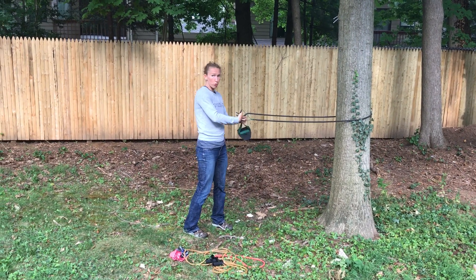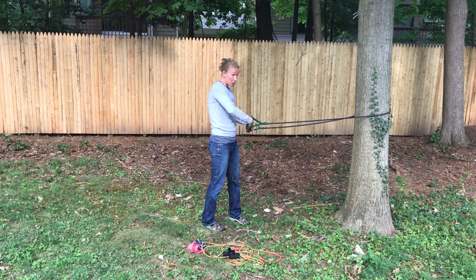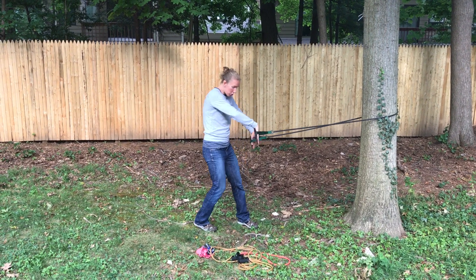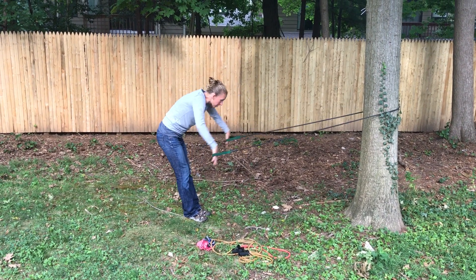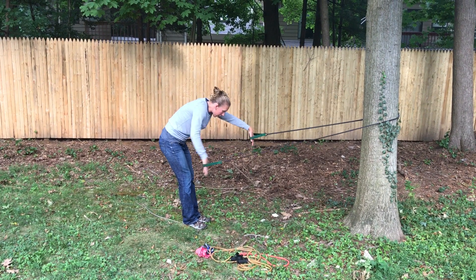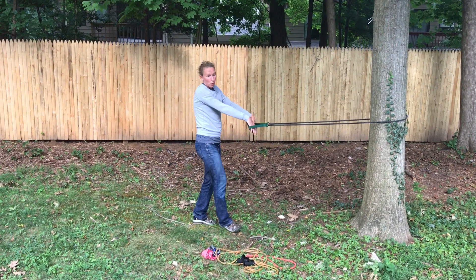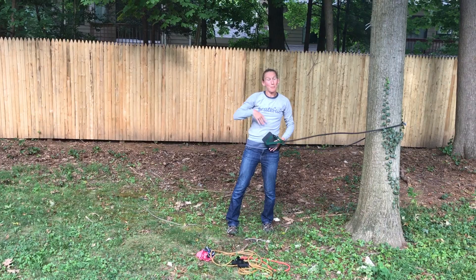Then you just go through a couple different swim strokes so that you can warm up the swim muscles before you get in the water. You can do some double arm strokes with both your arms, or you can do single arms — all just to get those swimming muscles warmed up. All right, happy swimming!